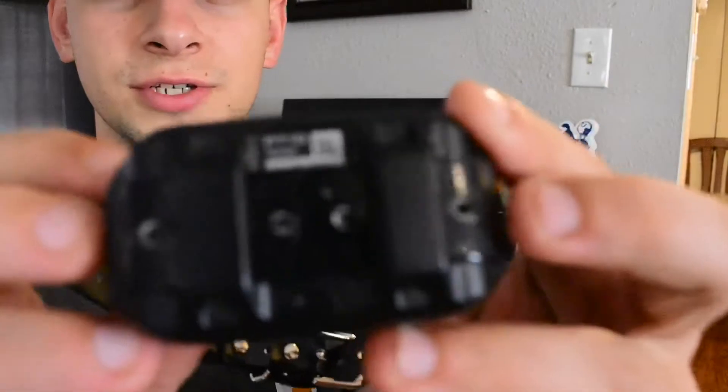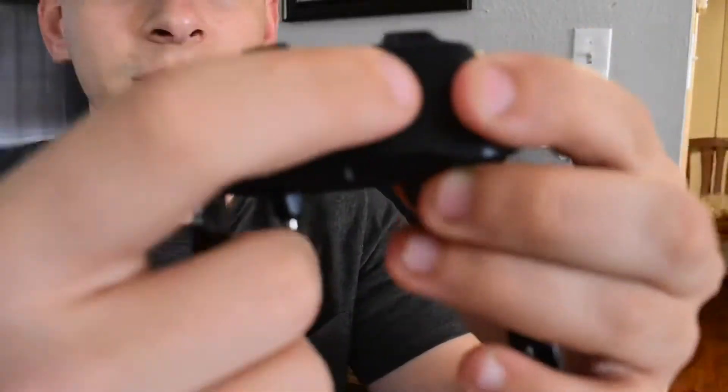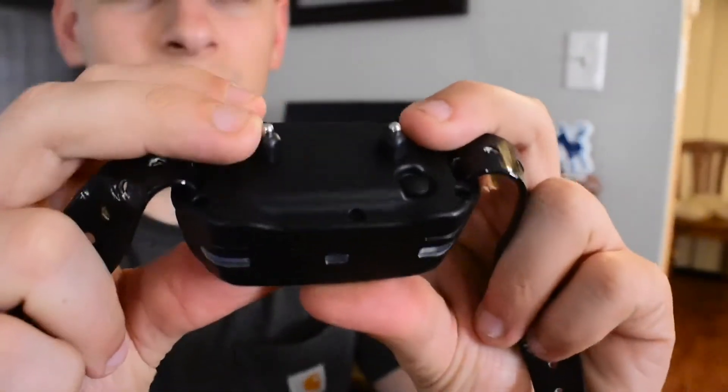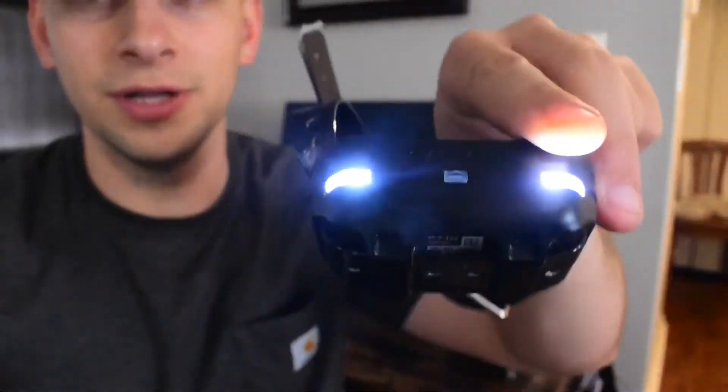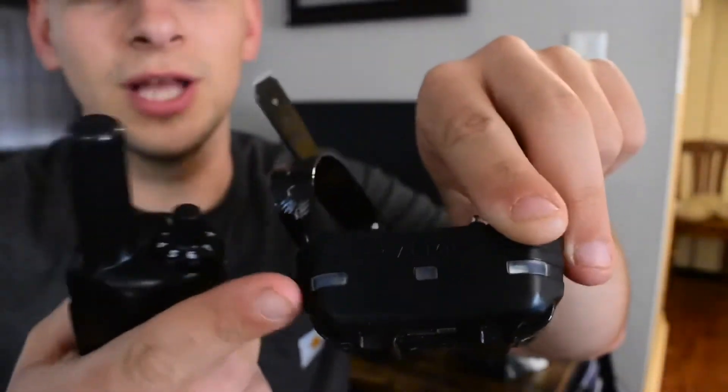Taking a look at the collar itself — it's just a regular old collar. You've got your lights up top. Down here on the bottom is where your charger goes, and then you have prongs. It comes with the short prongs and the long prongs, and then you have your power button. Just hold the power button, it turns on, it beeps, and it's good to go. Then you can hit the accessory button to turn your lights on and off, which I do like.